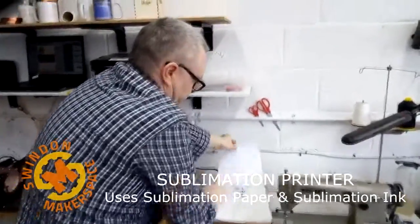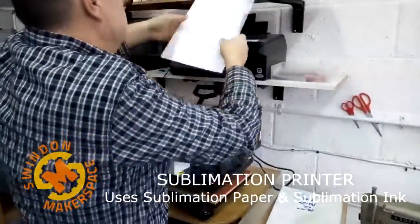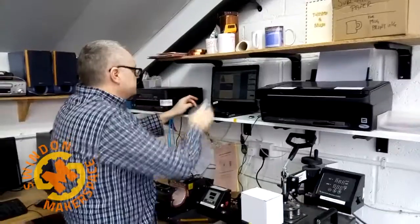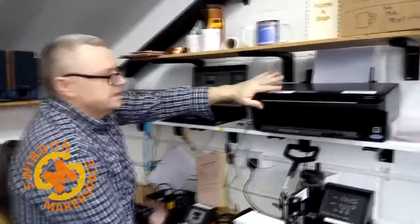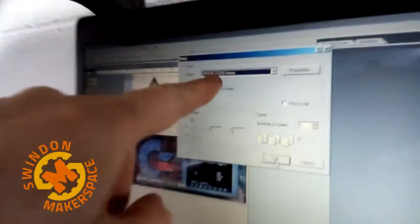They both look shiny but one side is literally the shiniest — that's the side to go in. Press Control P. The default printer is the mug printer, the SX218 — that is the sublimation printer. By right you should just be able to print.